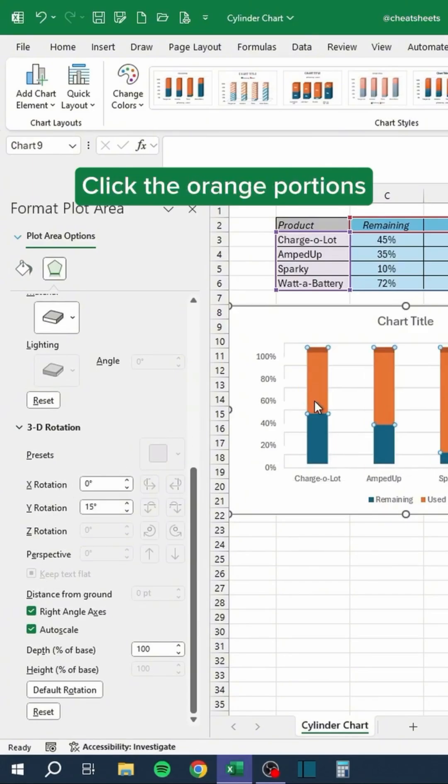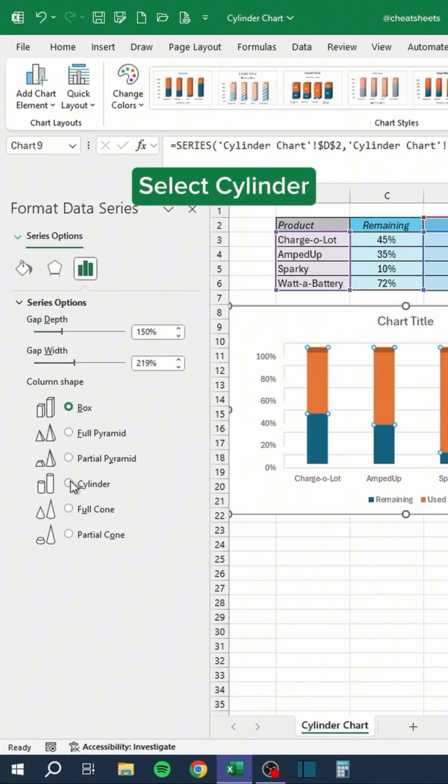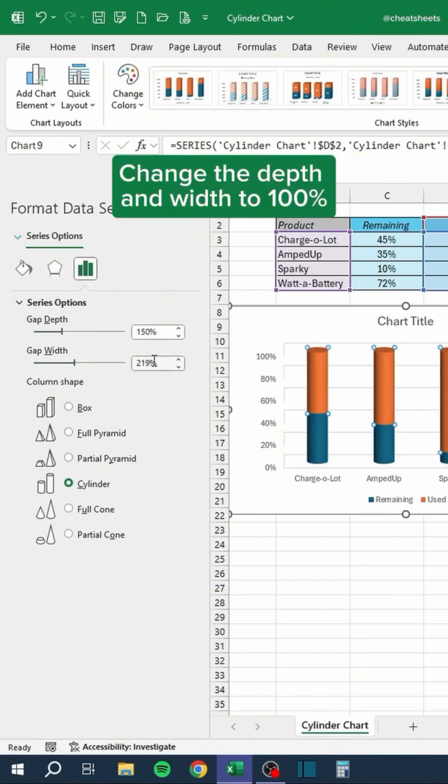Click the orange portions and select Cylinder. Change the depth and width to 100%.